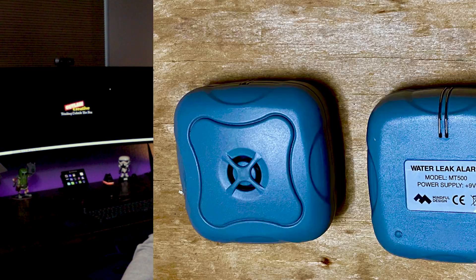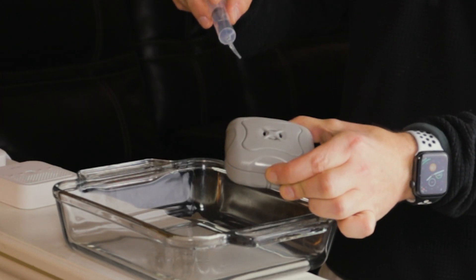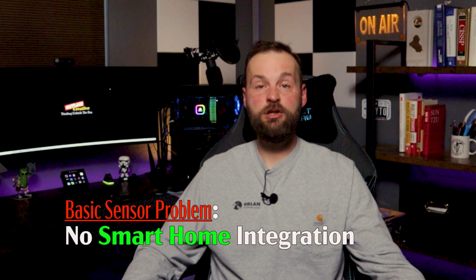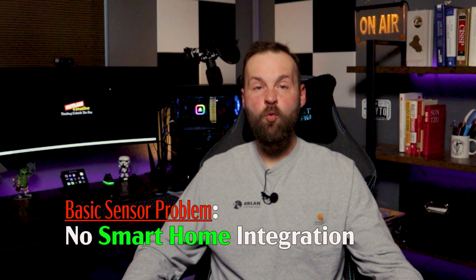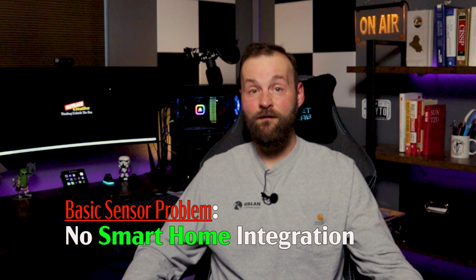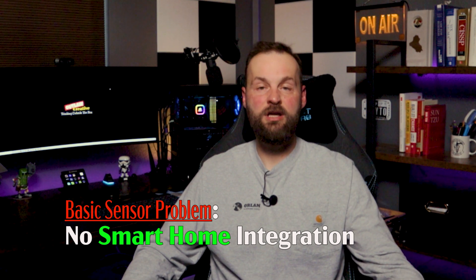I'm not new to leak sensors — I've had several non-smart ones throughout my house for several years. They are a simple contact which sounds an alarm when they sense water, and they work great. The problem I wanted to address is that they do not communicate to each other, and there is no way to integrate the alarm into a smart home so I can be notified of a leak without physically being present in the property to hear the alert.